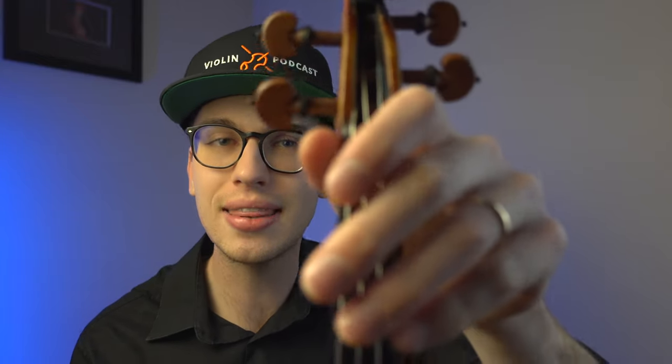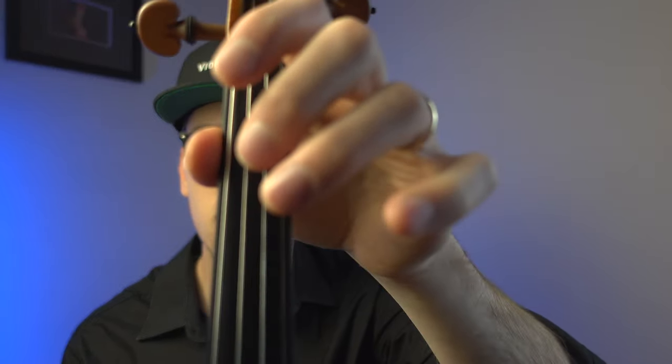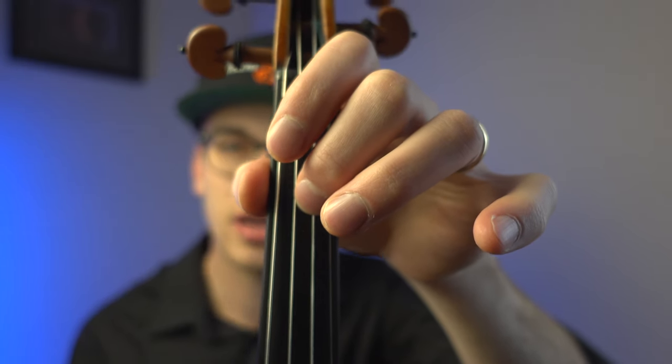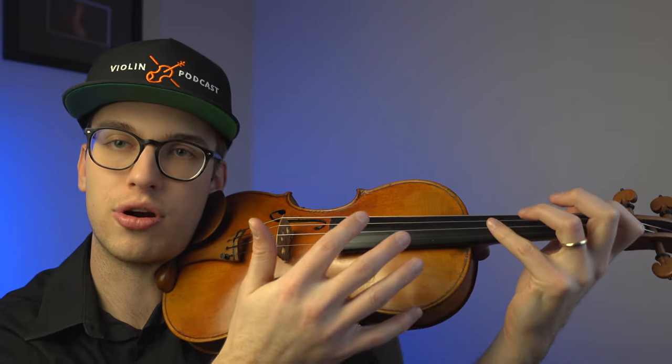We're going to talk about some of the pros and cons as to why the thumb closer to the second finger could be beneficial for some students. The pros, obviously, is that you can reach farther with your other fingers — your third finger, your fourth finger. Obviously it's a lot easier.